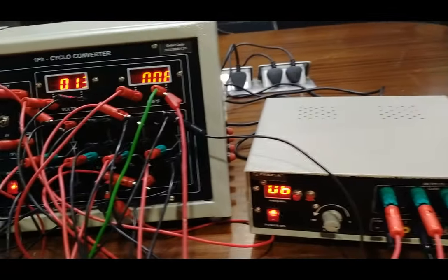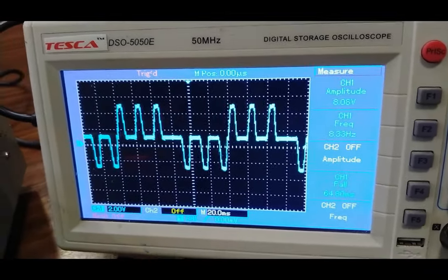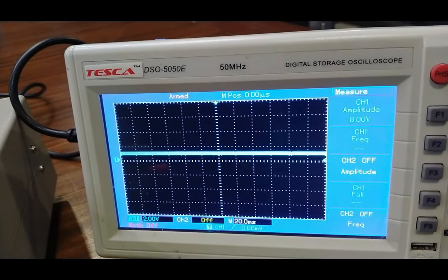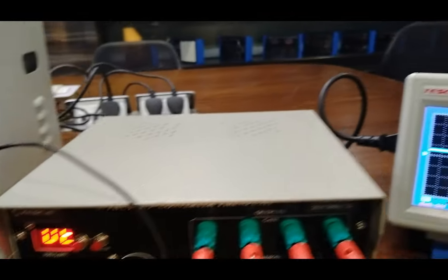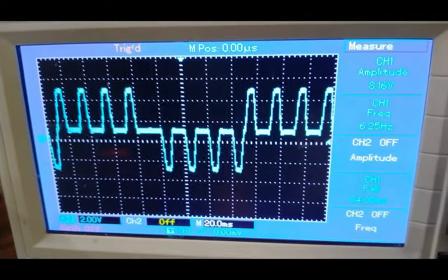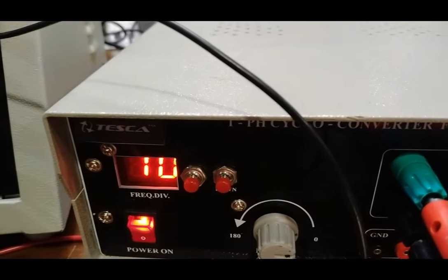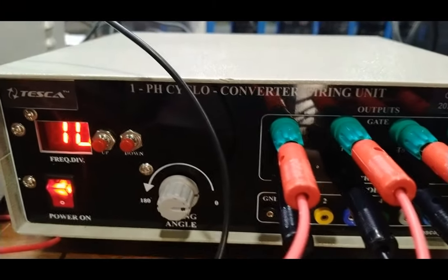Changing to the sixth deviation, the frequency drops to approximately 8.3 Hz, and the pulses change to 3 positive and 3 negative cycles. Turning off the circuit and setting to the eighth deviation, 50 divided by 8 gives the approximate output. The output waveform deviations change from 3 to 4 cycles and the output frequency is approximately 6.2 Hz. At maximum deviation of 10, the output should be 50 divided by 10, giving approximately 5 Hz.